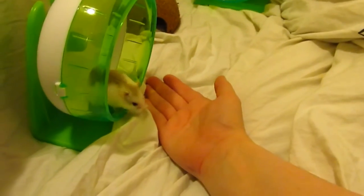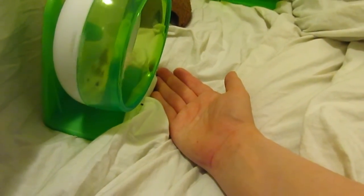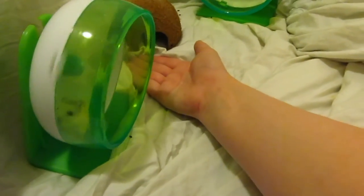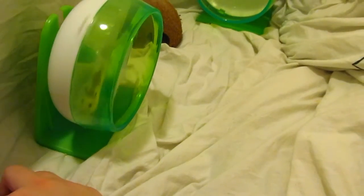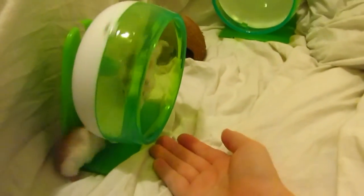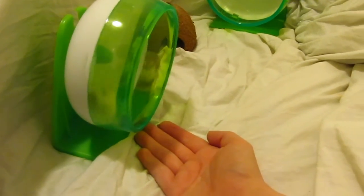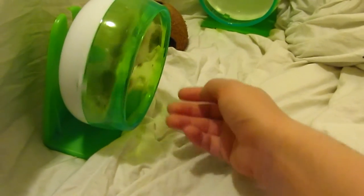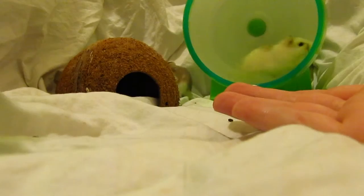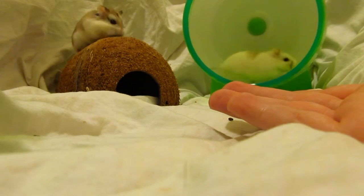Once you're in the bathtub with the hamsters — whether they're on the wheel or hiding in their house — put your hand underneath the wheel or at the entrance to the house. This means that to get on or off the wheel, they have to walk over your hand, which basically reassures them that your hand is a safe surface for them to run and play on.